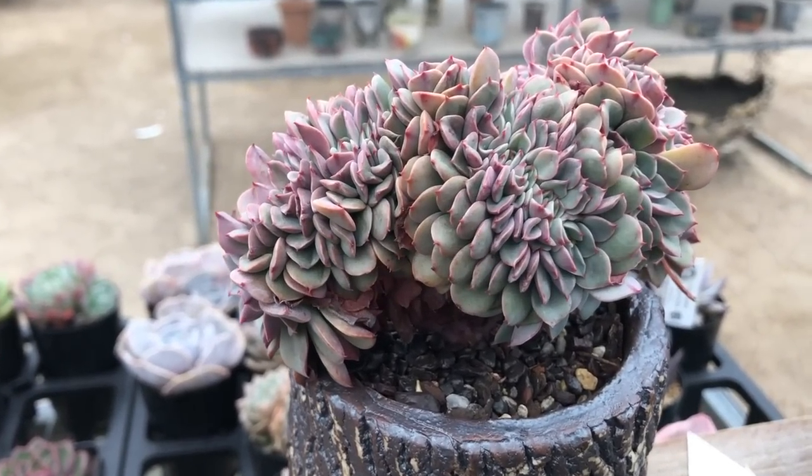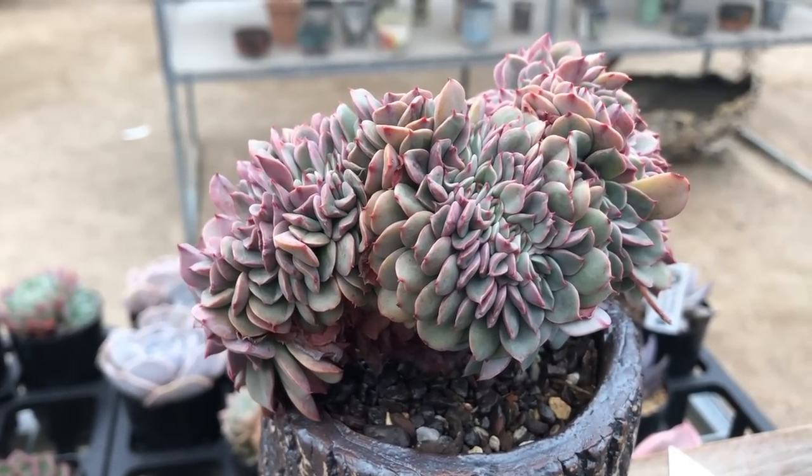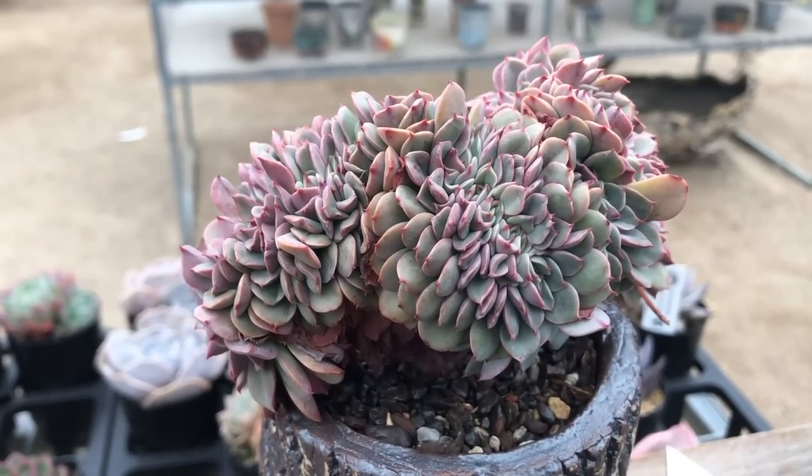This is a lovely crest — it is quite rare. It can only be asexually propagated, which means by cutting; they don't really work well from leaf at all.